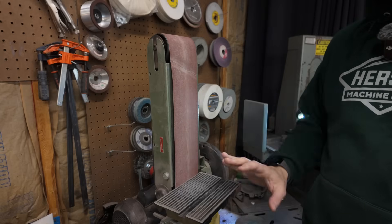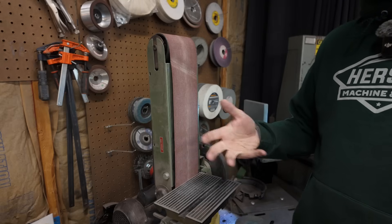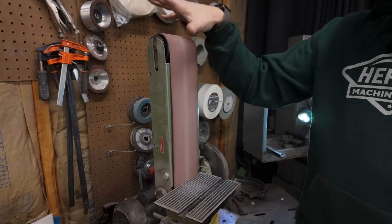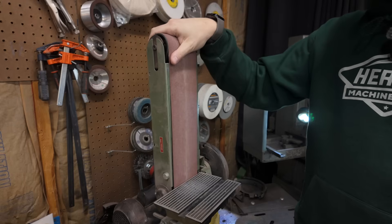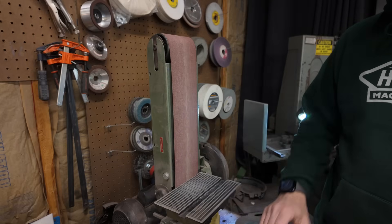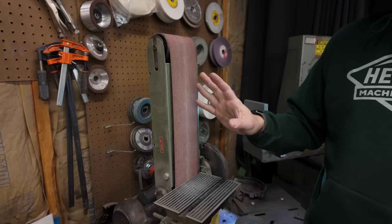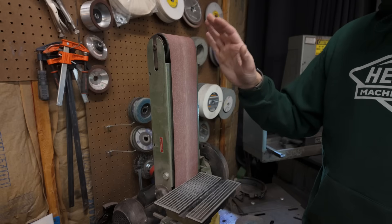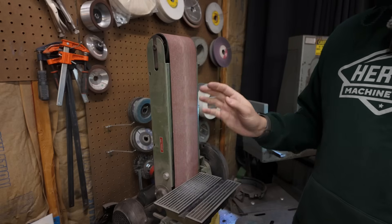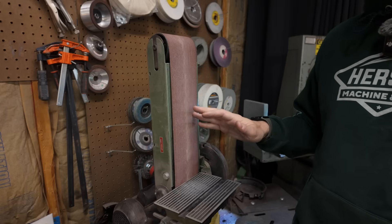I'm not going to go through and point out all the different things I dislike about this grinder. Instead I'll just turn it on for a second and let you see what it looks like when it's running. As you can see, it shakes all over the place — I actually have to keep it clamped to this table just to prevent it from walking off and falling onto the floor. It has absolutely no power, and the belts just do not stick to these plastic rollers at all, which means you can barely apply any pressure or it'll completely stop. Even the simplest thing like grinding a small chamfer on a block of steel takes ten times longer than it should.